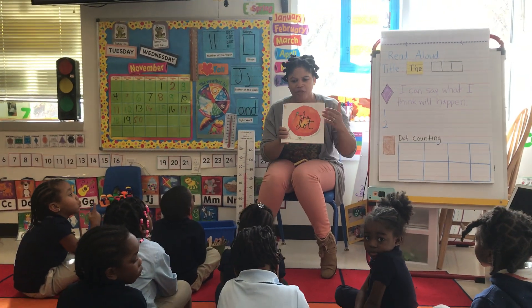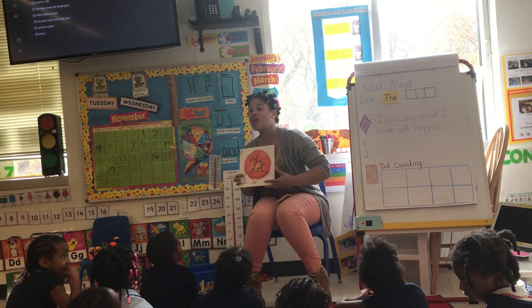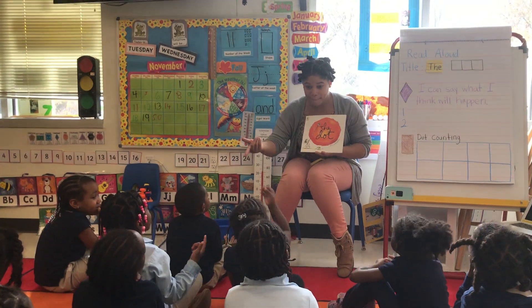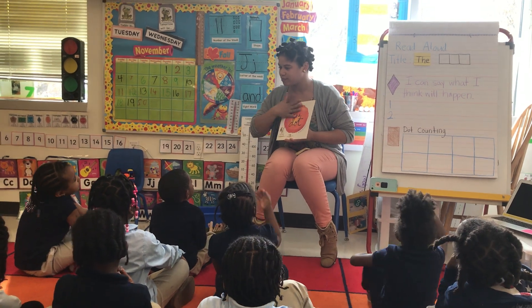Can someone tell me what this part of the book is? Raise a quiet hand if you know. Tori, what part of the book is this? A front cover. Everyone, copycat game. Say what I say. Front cover. Front cover.